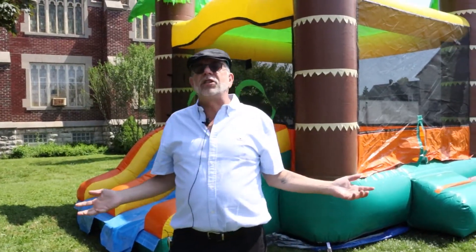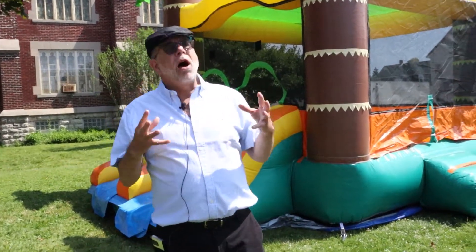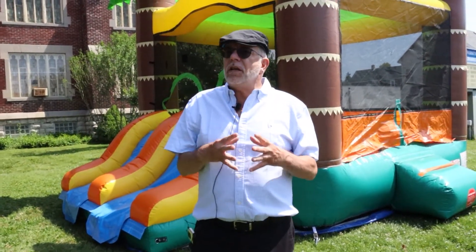Hey everybody, it's Mark from tentandtable.com. I hope everybody is having an outstanding summer. Today I wanted to discuss our inflatables — some things to look at when inflatables come in.